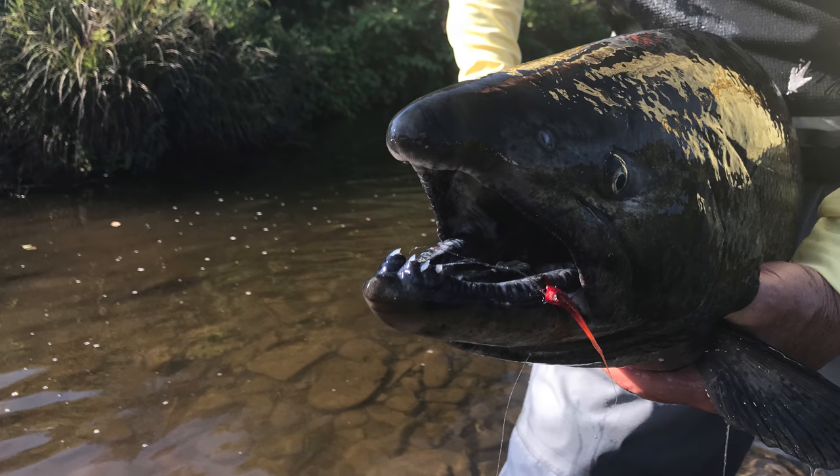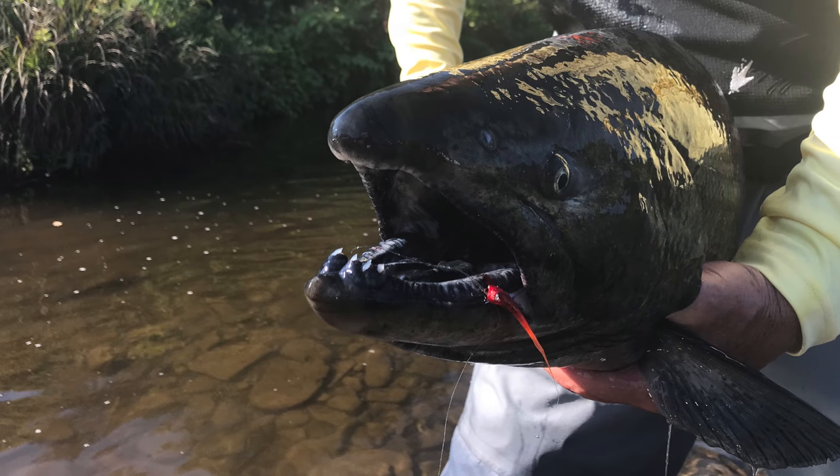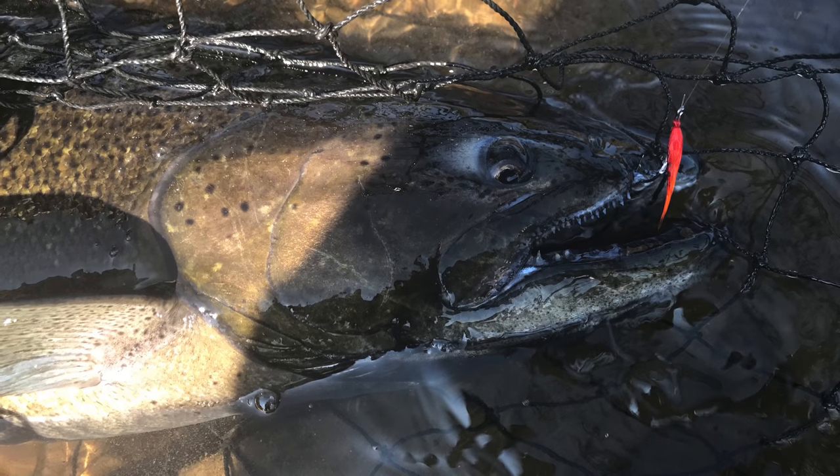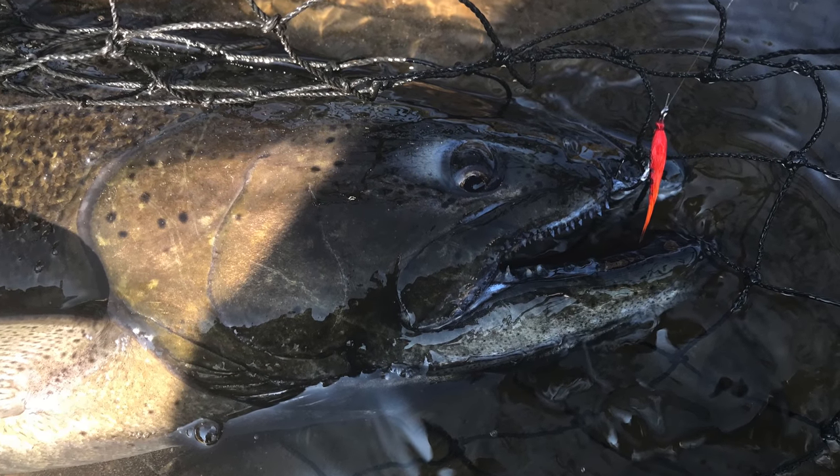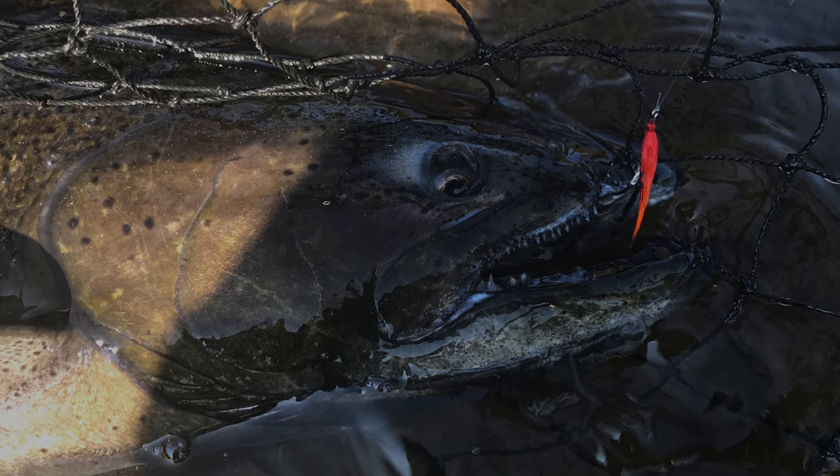His pattern has really proven itself over the last few years on the New York Salmon River. It's fooled not only kings, but cohos, steelhead, and brown trout as well.